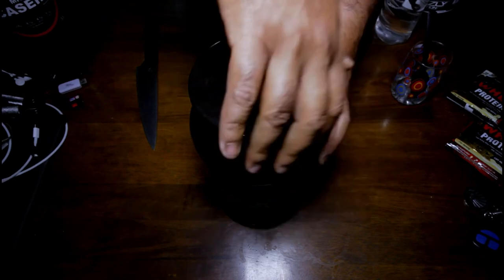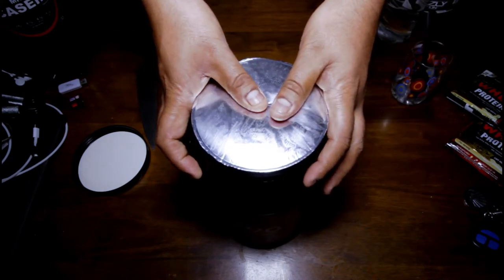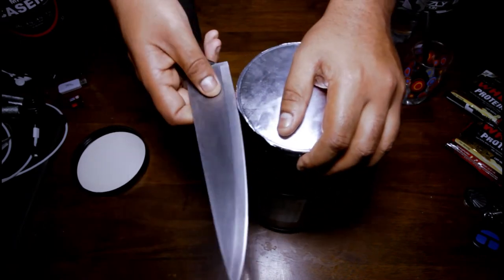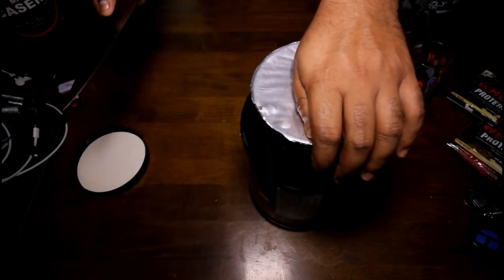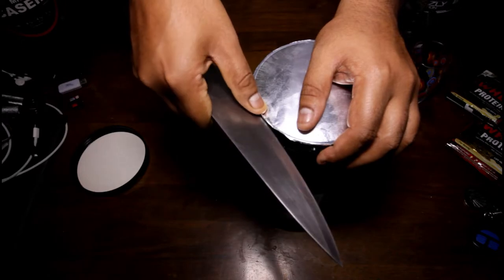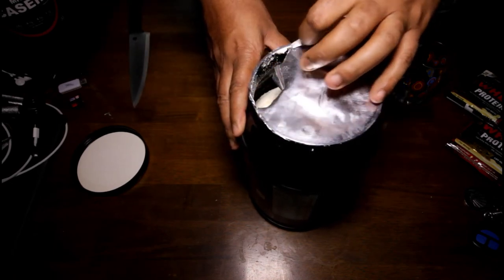Let's open it up. I'm pretty sure the Sinea sealing will be good because last time when I unsealed their casein it was pretty fantastic — something a lot of Indian brands should learn from. Beautiful — same experience. It's so awesomely airtight. Heard the sound? That's what makes it an airtight seal. Pretty cool seal here.